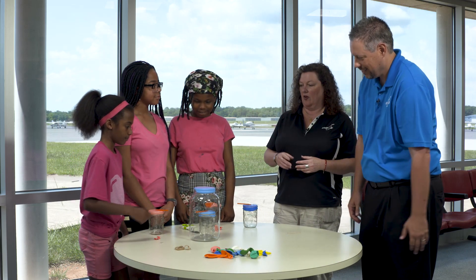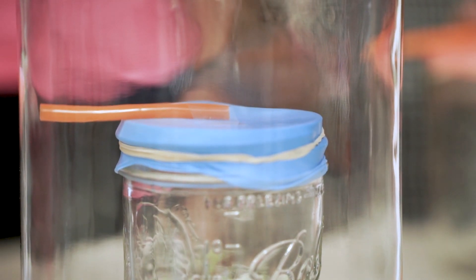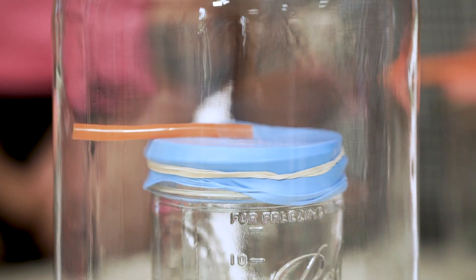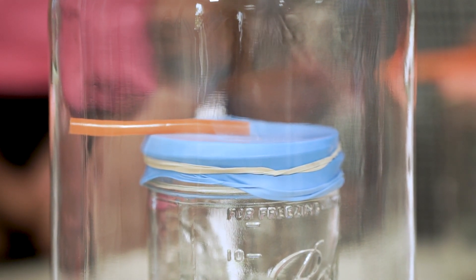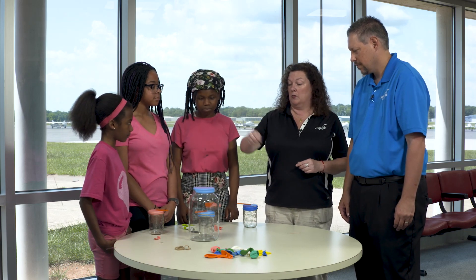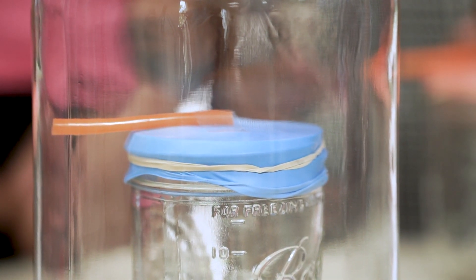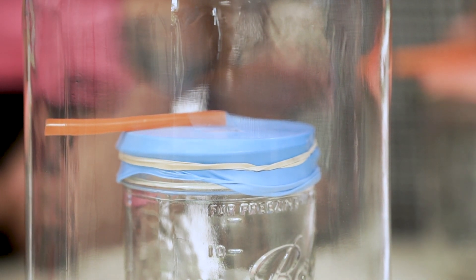Watch what happens — go ahead and push down. Get a good push with a couple fingers. You see what it's doing? Now pull your fingers up, then push down again. So this is high pressure. This pressure is pushing down and it is raising the straw to show the higher pressure. What happens when you pull it up? The balloon inside comes up — you're using lower pressure to lower the straw.